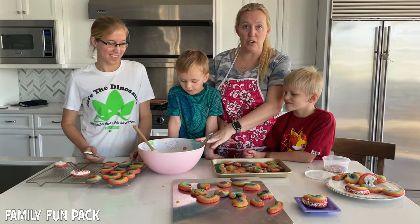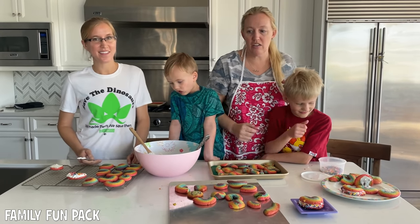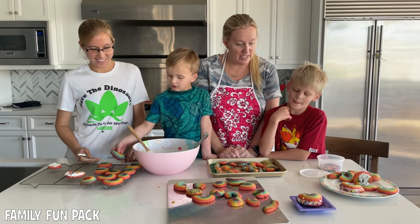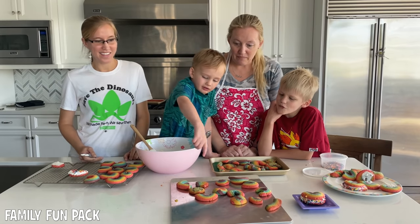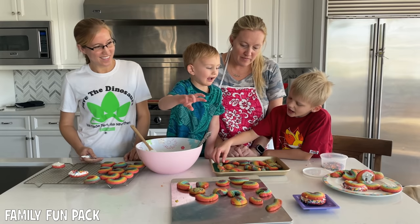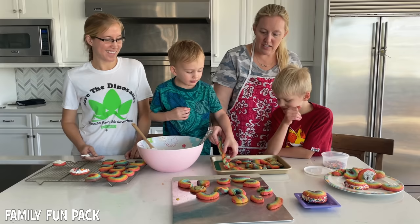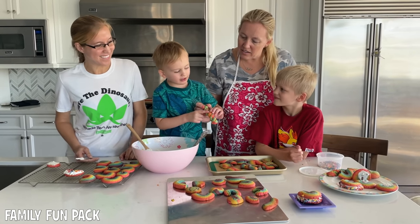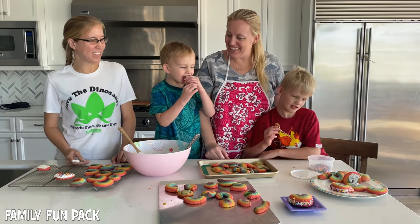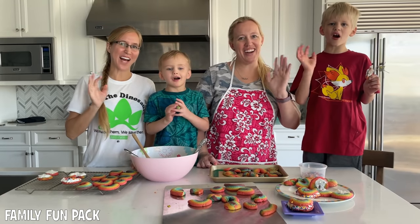Angela made frosting for us — you can put any frosting you like or no frosting at all, but we're doing frosting. We're dipping some in sprinkles and having a lot of fun with it. And Michael and Owen, which cookie is your favorite? I like this one that I made — this one's cool. This is a really cool rainbow line. I'm gonna eat it! How's it taste? Good. Thanks for watching.